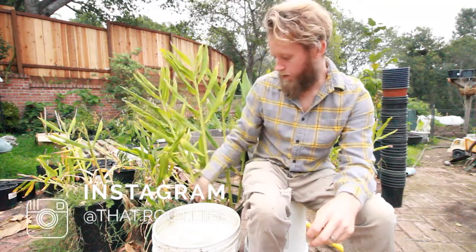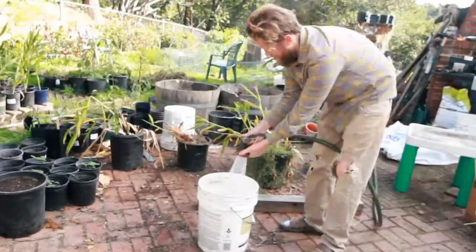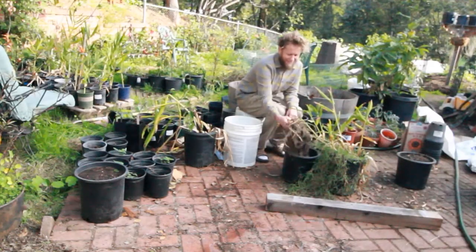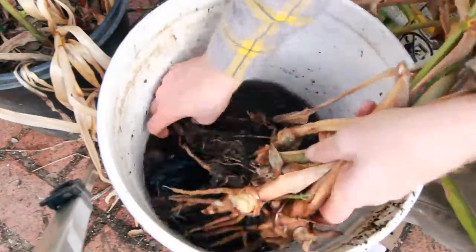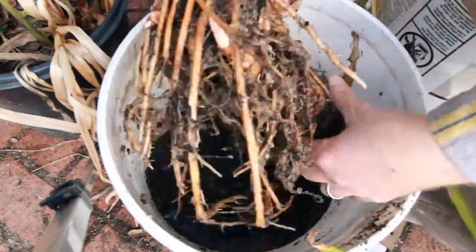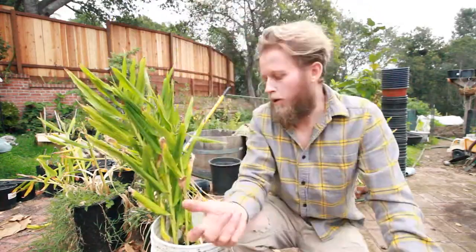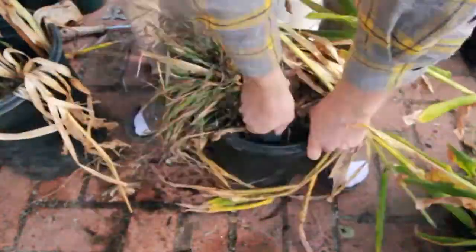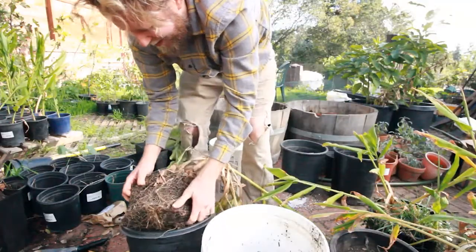Next we're going to start separating the roots. I'm going to take each plant out of its container and stick it in this bucket of water. The water is going to loosen up the roots and allow me to move freely and separate all the different roots. A cool thing about these plants is they're shallow-rooted, so you don't have to dig that deep — they just sit on that first top half of soil.